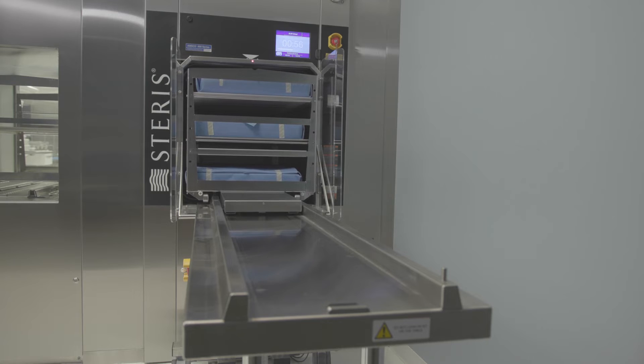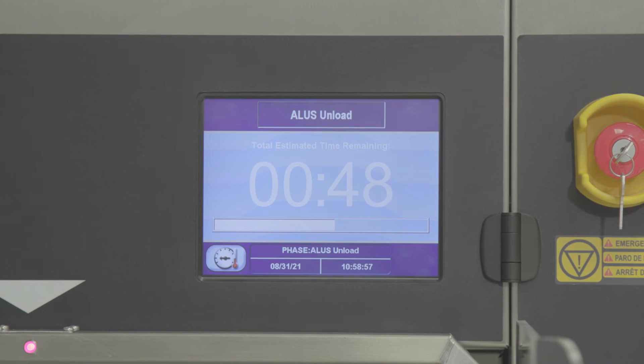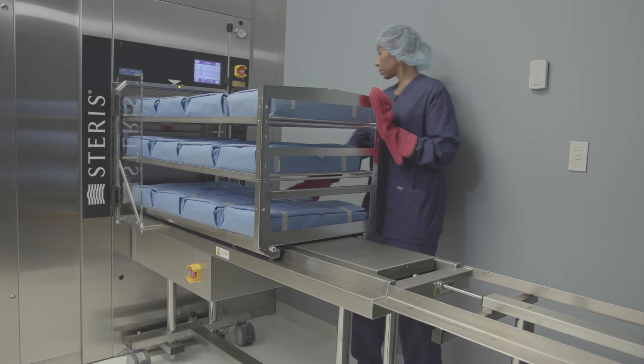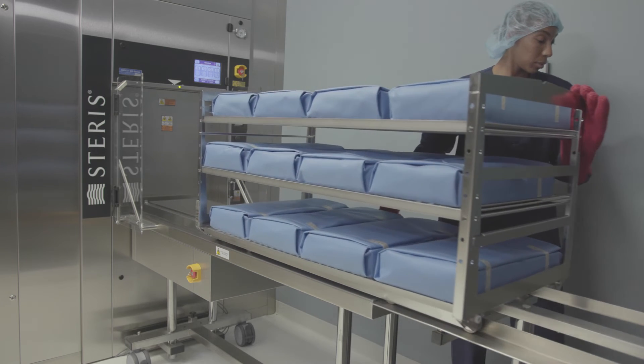You'll hear a beeping sound, which indicates the automatic unloading process has started. If a loading car is on the unloader table, the system will not unload the processed instruments until the previous load has been removed. Sterilized loads should be removed from the table to a cooling area away from air conditioning ducts, so the next loading car can be unloaded promptly upon cycle completion.